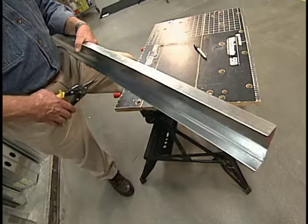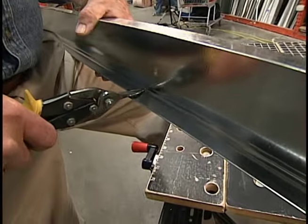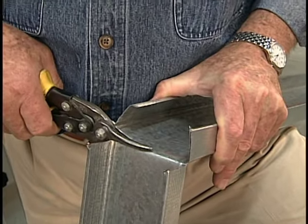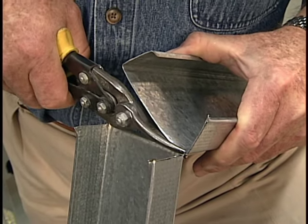Metal framed walls use a track or channel at the top and bottom. To cut them, hold the channel on edge and cut through the legs first. Then rotate the track and let the cutoff section drop, forming a crease. Squeeze the legs together with one hand and cut with the other, moving in a shallow arc.